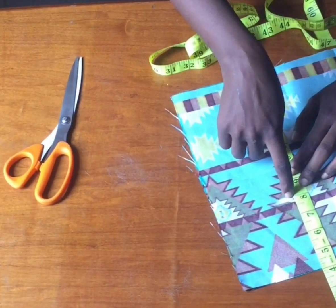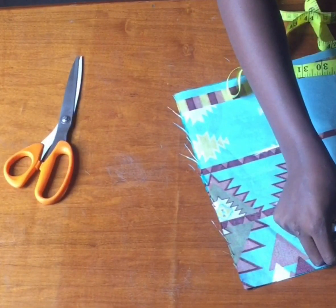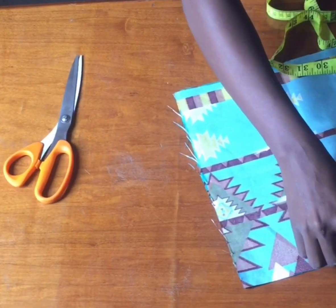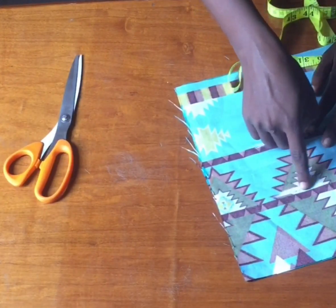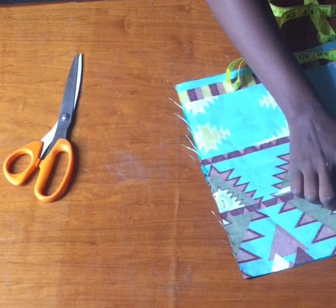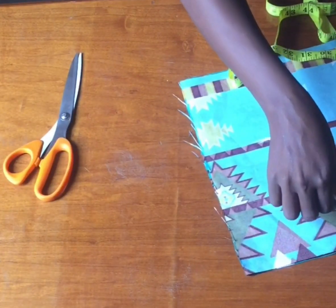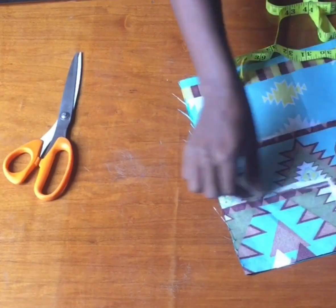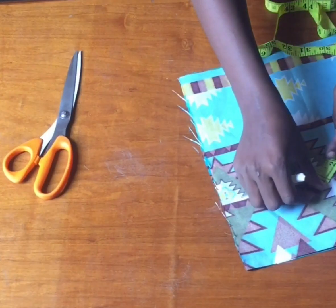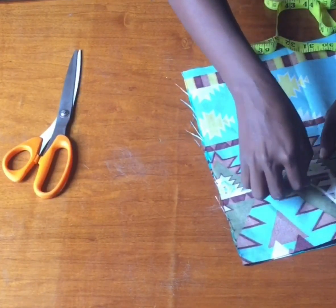Now we have my underbust and my armhole. I'm going to be placing my shoulder measurement which is seven plus one inch seam allowance, so I have eight inches. Now I'm going to be connecting the points. From this point I'm going to be taking one inch above for my curve and join it.